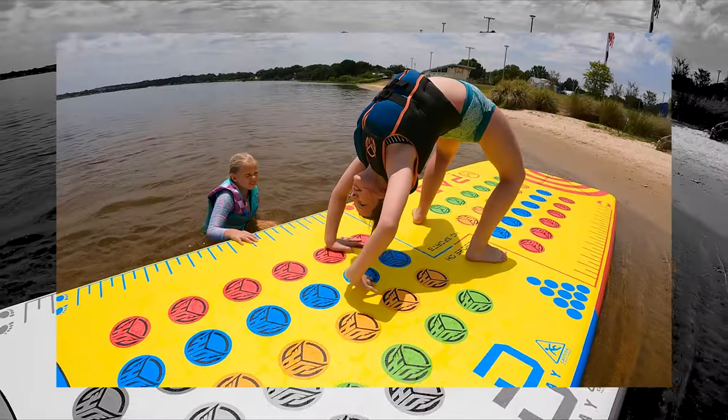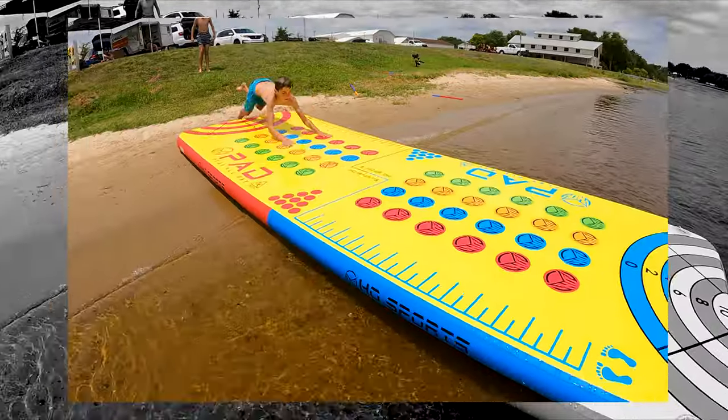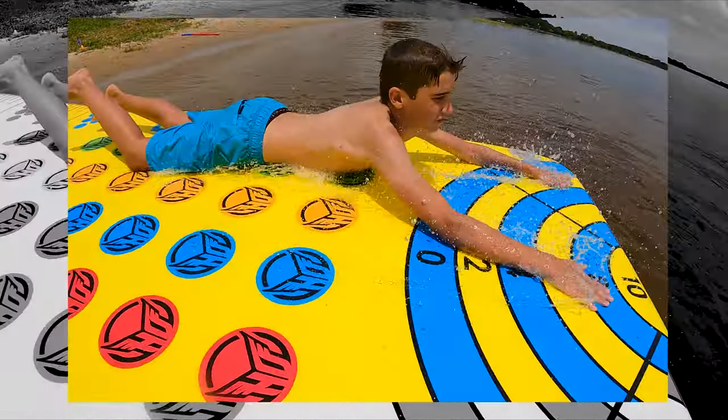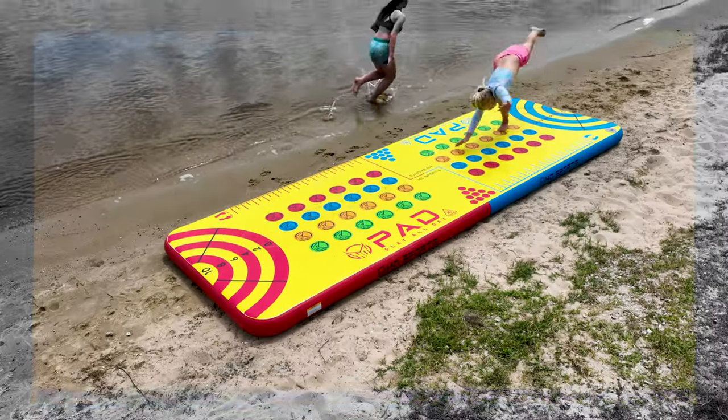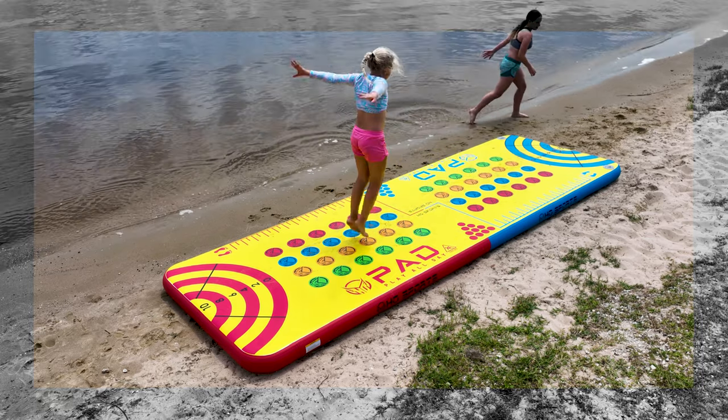The PlayPad features welded seams which provide a smooth edge when slipping and sliding. Also great for use off the water, the PlayPad acts like a springboard for gymnastics and tumbling.